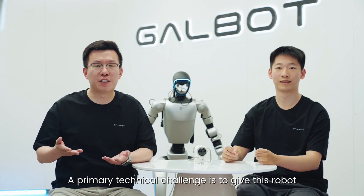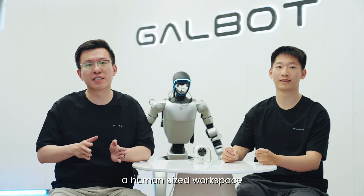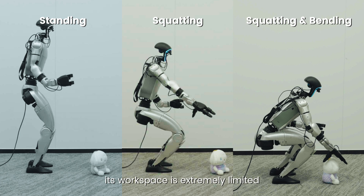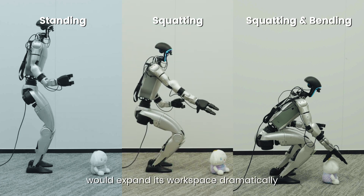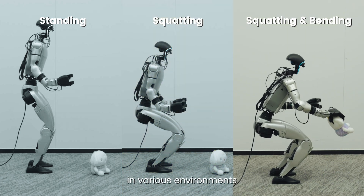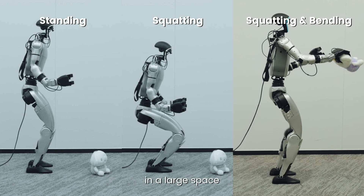A primary technical challenge is to give this robot a human-sized workspace. Most existing humanoid teleoperation systems focus mainly on the upper body. If a robot can only stand straight, its workspace is extremely limited. Allowing it to squat and lean forward would expand its workspace dramatically, making many more tasks possible. The core challenge is learning to maintain dynamic balance in various environments as the robot's center of mass shifts in a large space.